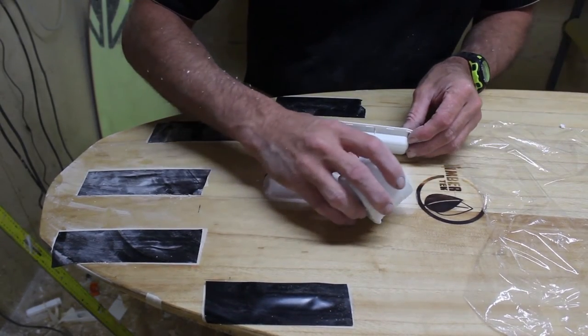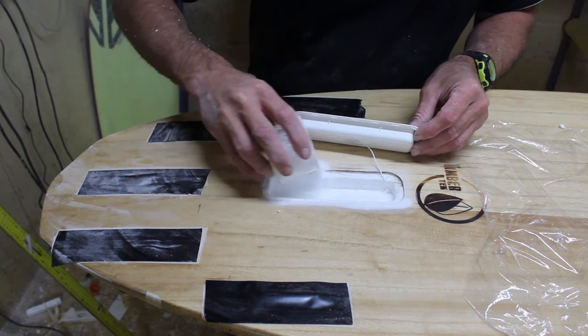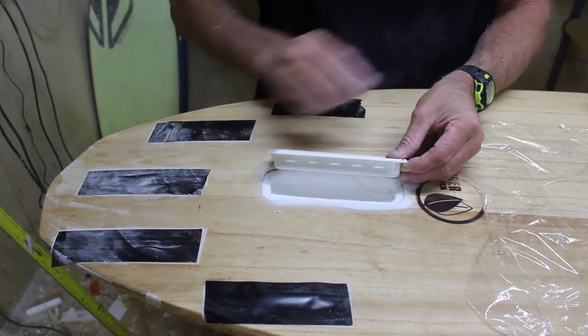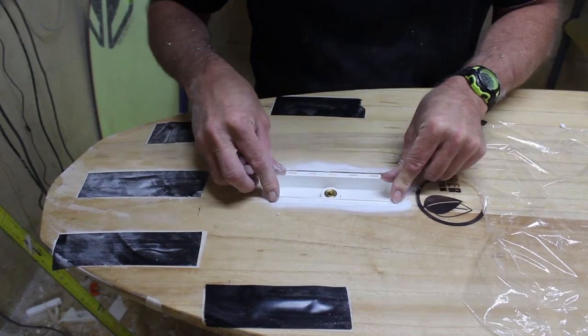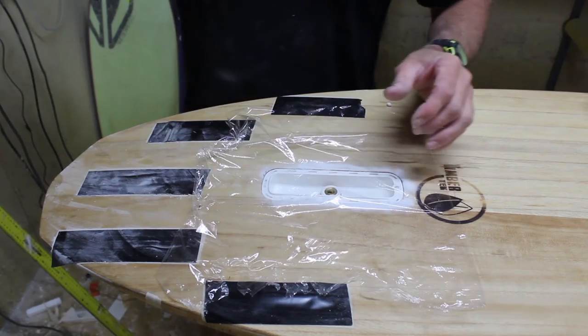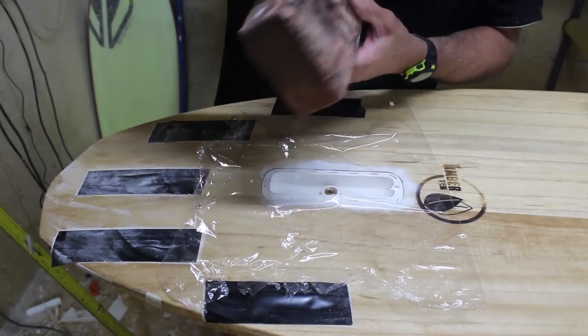Using either epoxy or polyester resin, pour around the flange, allowing enough mixed with Q-cell to create a bed around the flange. Place the housing in the recess, then put a plastic film over the top and put a weight to make sure that it sits flush with the base of the board.